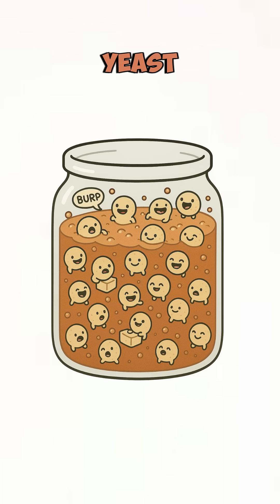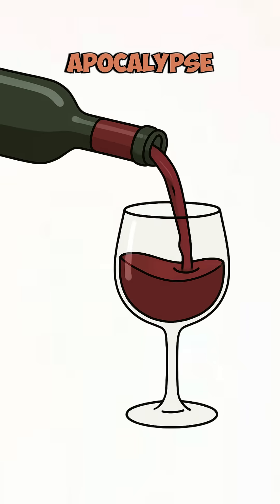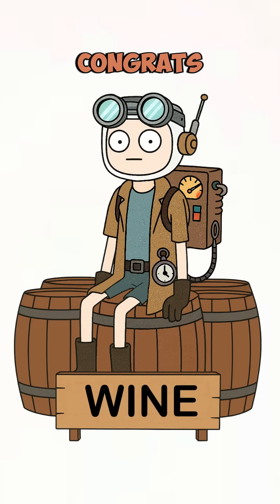How does this work? Yeast eats sugar, sugar turns into alcohol, and alcohol turns into 'I don't care if the world's ended.' That's science, baby. One sip, then the apocalypse suddenly feels less... apocalyptic. Congrats, you've officially invented end-of-the-world happy hour. Try not to drink it all before sunrise.